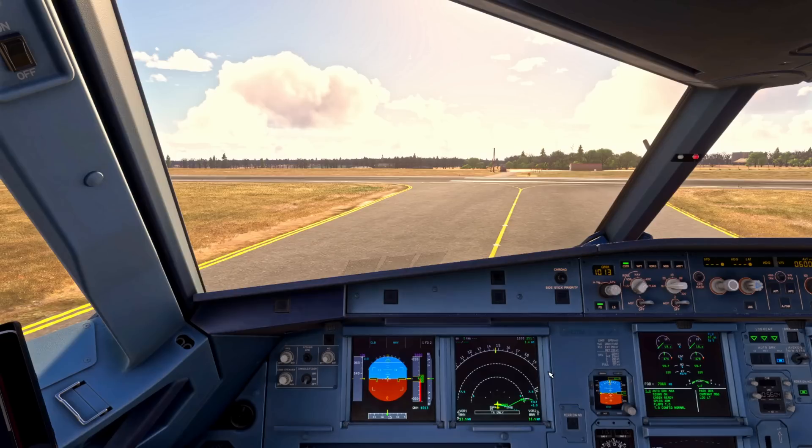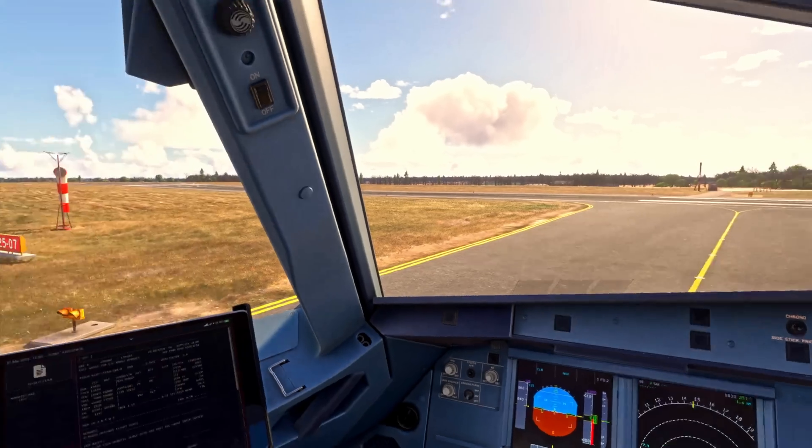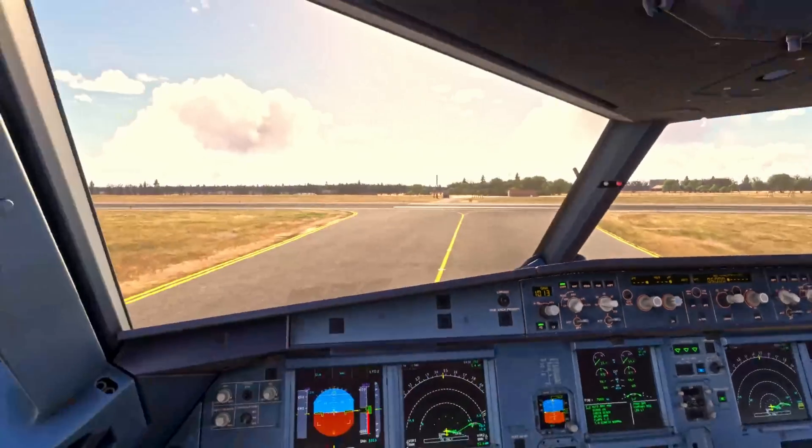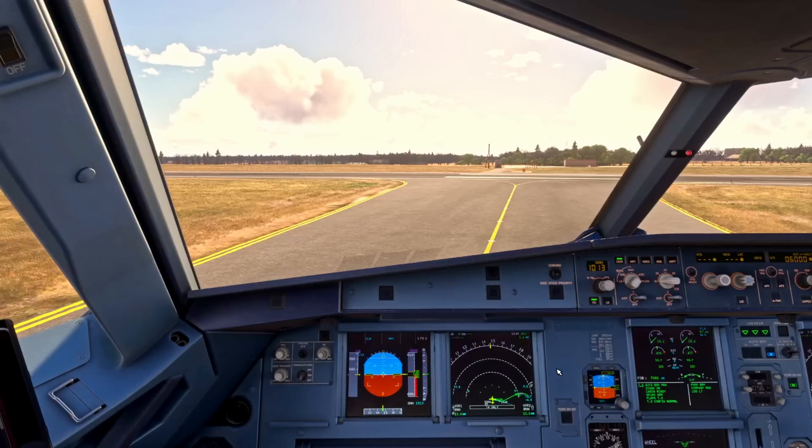Next we'll do a check of the TCAS on the display to make sure there's no incoming traffic on the approach. We confirm visually in both directions as well — left is clear, right is clear, approach is clear.